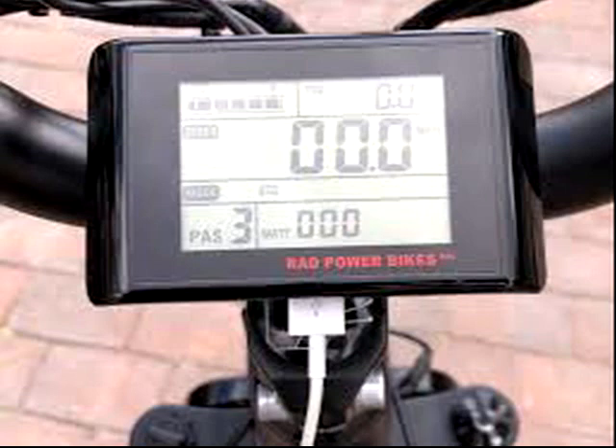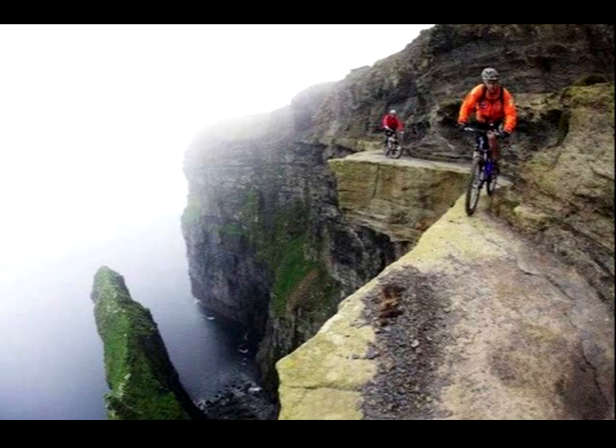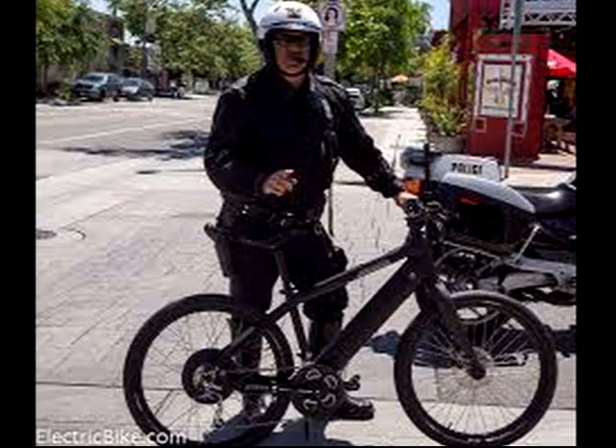I could set the pedal assist to PAS 3 with no throttle — the mountain rides are a continuous climb, so I'll try this, though it may mean walking occasionally. On trails with steep cliffs you need to be in control at all times; you do not want to start pedaling and suddenly get two-thirds full power as pedal assist will do. Next, maybe I have to increase the wattage, but in California the definition of an e-bike is 750 watts max, and I'd also need a bigger battery and maybe a new controller — I might as well get a new bike.